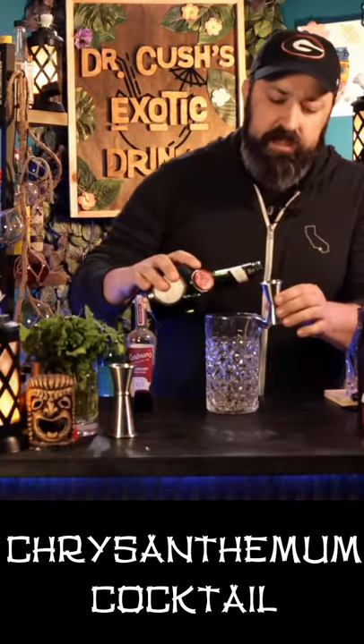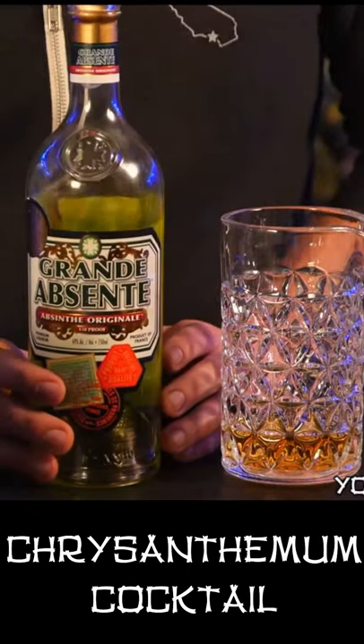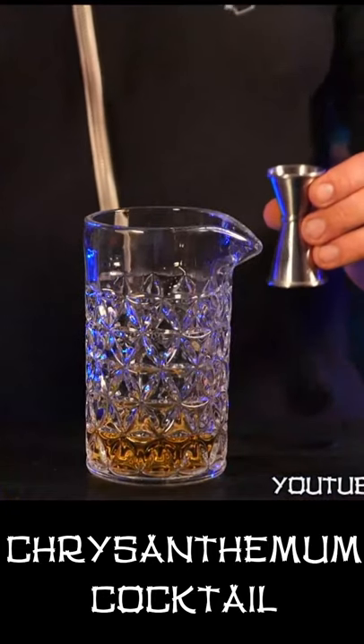Take three quarters of an ounce of Bénédictine. Next thing we gotta put in here is the green stuff — absinthe. This is enough absinthe to kill an elephant. We're gonna be putting in one quarter of an ounce. This really is gonna be one of our bittering agents.